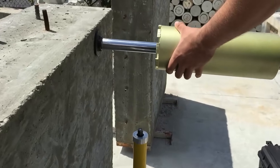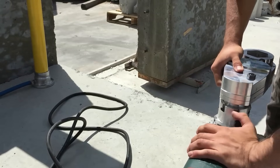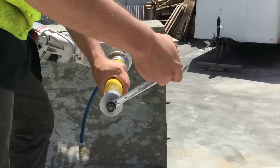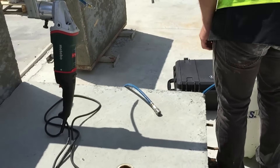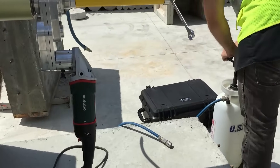Slide the core bit with bearing over the guidepost. Connect the motor to the drive unit, and connect the drive unit to the core bit. Then connect the water feed tube and turn the water on. Only a small stream of water is needed.